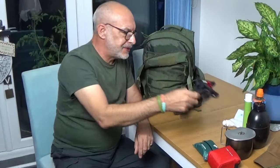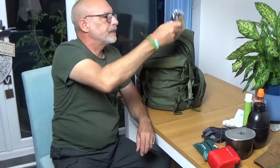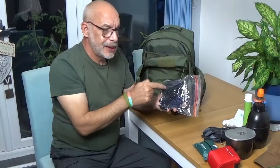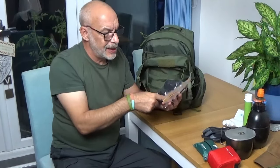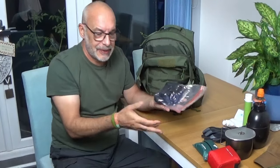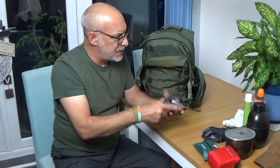A pair of gloves — just a warm kit. A beanie hat and a neck gaiter, sometimes called a buff. Loads of different names. So a bit of warm kit.